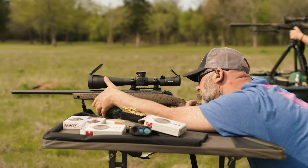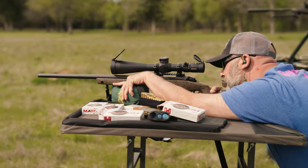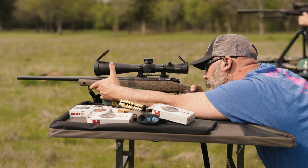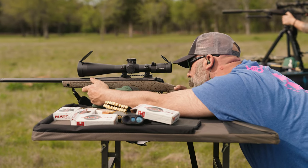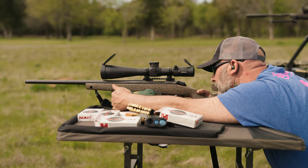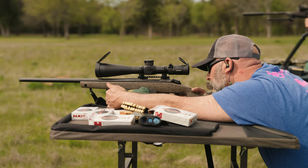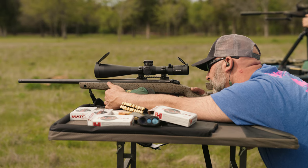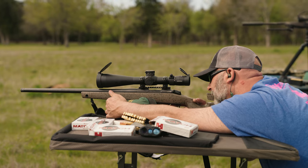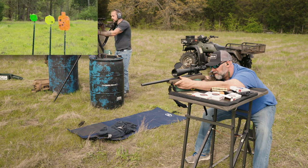I adjust the sandbag to where it's holding the rifle. If I was standing up right now I'd be having a considerably harder time hitting, but the sandbag takes care of keeping the rifle steady. Elevation is good, you're still just a little bit left. I'm not going to adjust left and right, but that was money — that was a good shot. All right Grant, your turn.